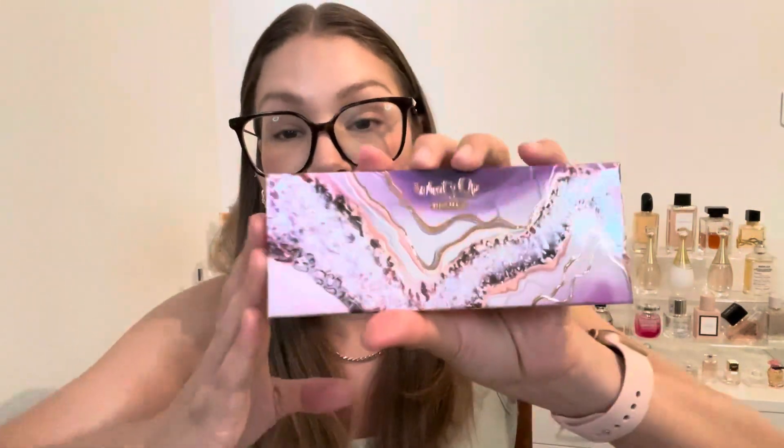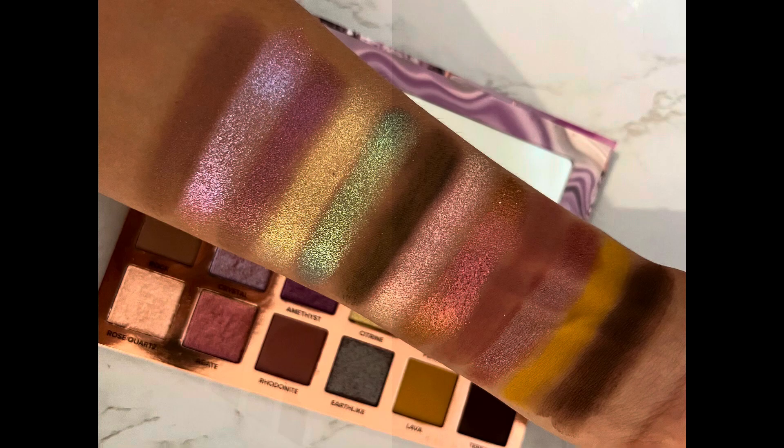Now let's go over the Geodes palette, because this packaging is so gorgeous — I love it so much. Going top to bottom, left to right, we have the shades Rock Crystal, Amethyst, Citrine, Peridot, Clay, Rose Quartz, Agate, Rhodonite, Earth, Lava, and Terra. This is just so springy. I love that you have these neutrals to ground the palette and then these more colorful toppers — similar vibes to the ABH Cosmos. I had that one, so I wasn't really interested in getting the Cosmos; I prefer this color story.